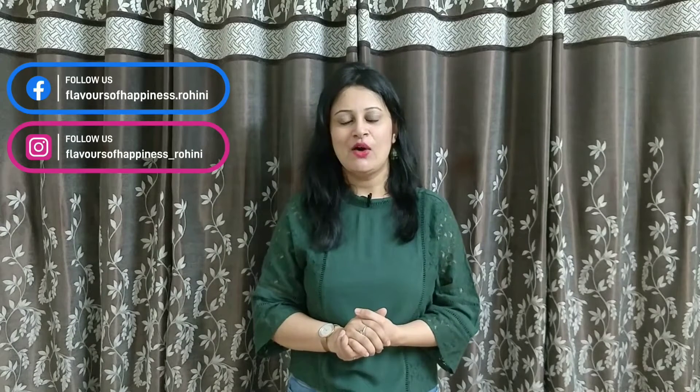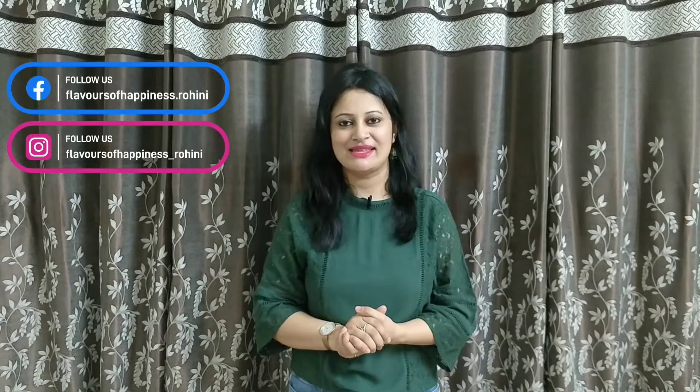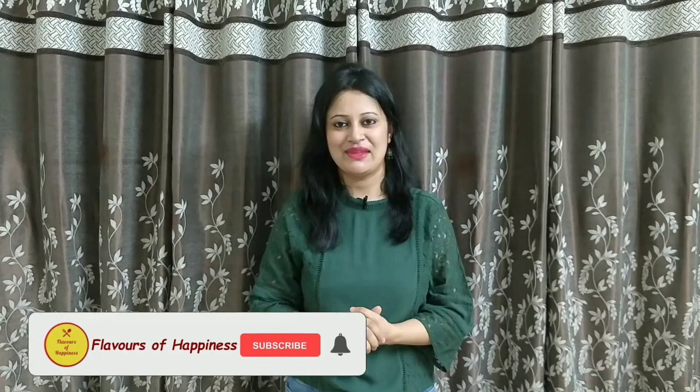Hello and welcome to Flavors of Happiness. Today we are going to make a batch of extra decadent chocolate chip cookies that are nice and chewy on the inside and flaky and crackly on the outside. There is no need to chill the cookie dough and there is no need for a hand mixer. All you need is a few basic ingredients and 30 minutes of your time. If you like this recipe, do subscribe to my channel and don't forget to press the bell icon. Now let's get started.